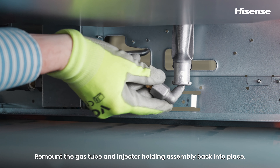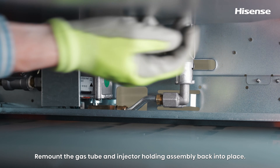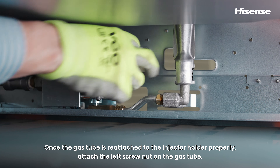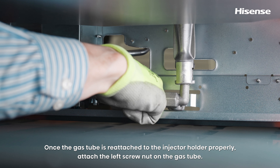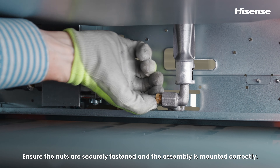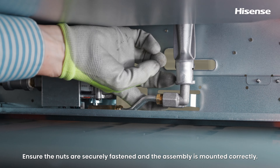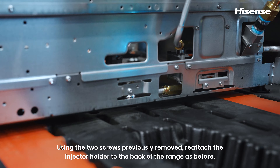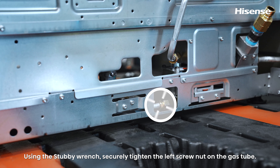Remount the gas tube and injector holder assembly back into place. Once the gas tube is reattached to the injector holder properly, attach the left screw nut on the gas tube. Ensure the nuts are securely fastened and the assembly is mounted correctly. Using the two screws previously removed, reattach the injector holder to the back of the range. Using the stubby wrench, securely tighten the left screw nut on the gas tube.